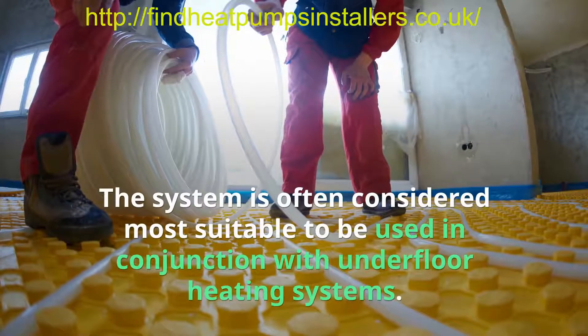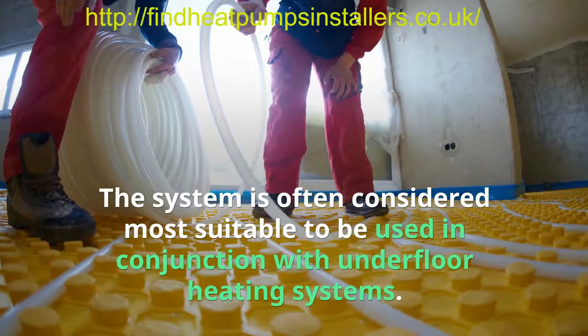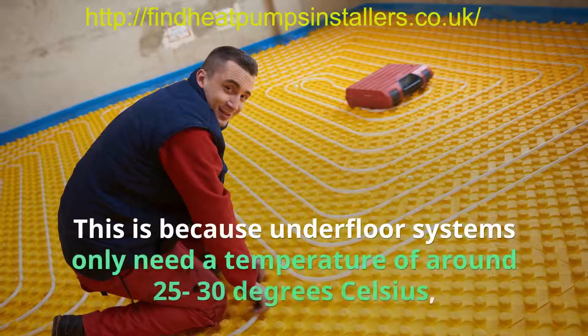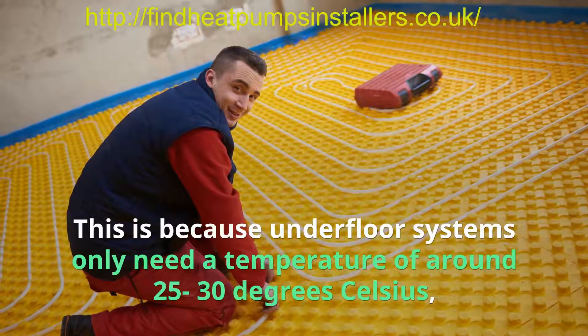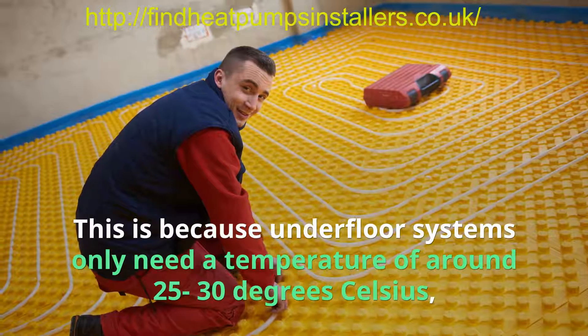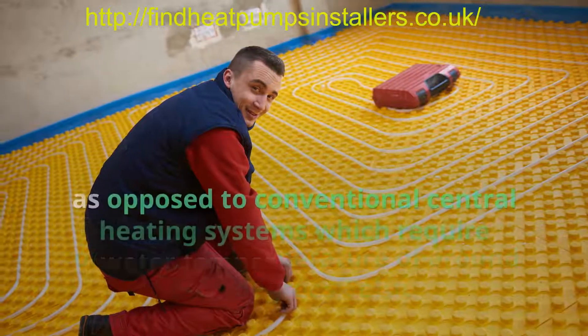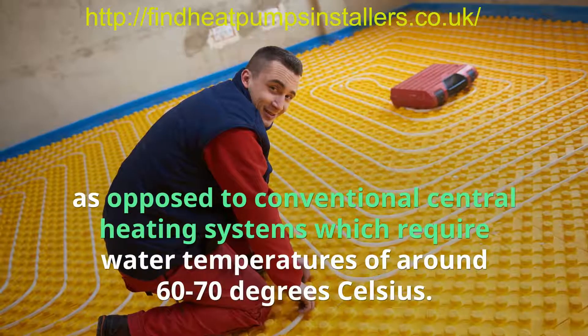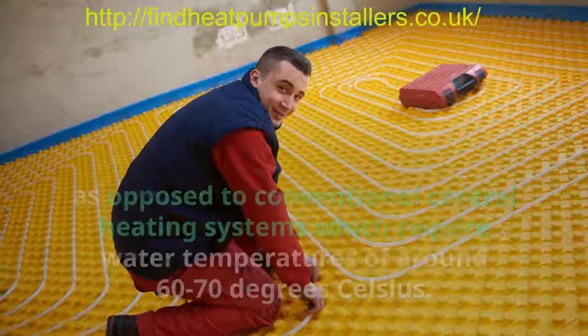The system is often considered most suitable to be used in conjunction with underfloor heating systems. This is because underfloor systems only need a temperature of around 25 to 30 degrees Celsius, as opposed to conventional central heating systems which require water temperatures of around 60 to 70 degrees Celsius.